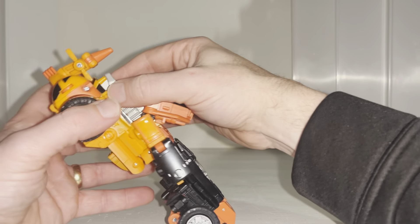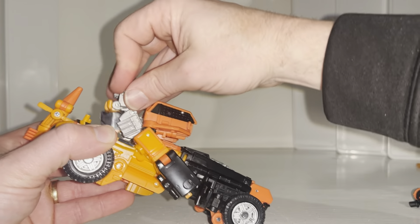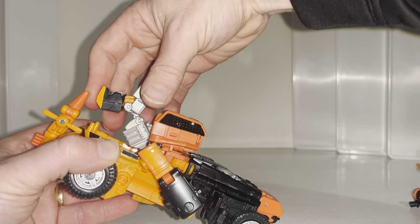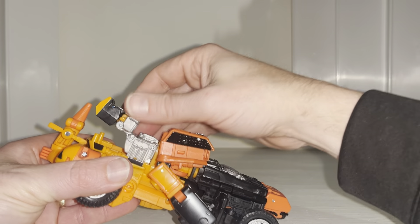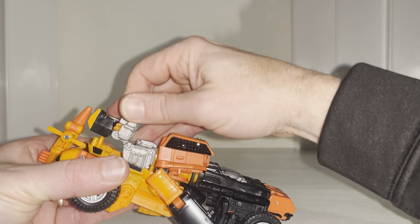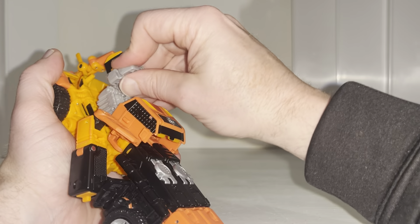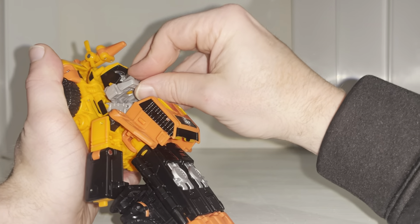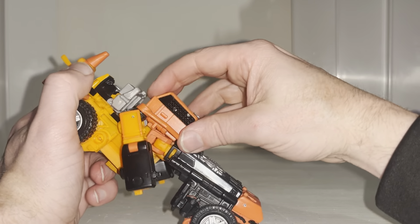Take this part, separate it from there, pull this forward enough for you to get the head out, click that into position. Then push the silver part down enough so it will cascade in — angle this back like so — and now the head will fit in. This bit is forward and that is on a slant.